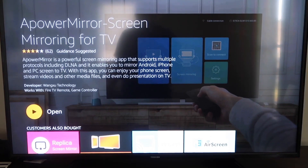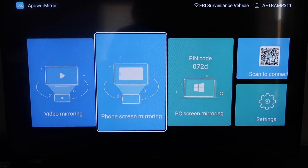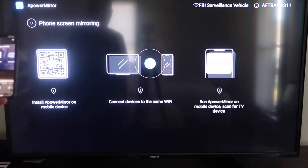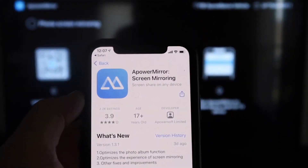Once it's installed, click Open. You'll need to allow A Power Mirror to access your photos, media, and files — go ahead and click Allow. On the main screen, you'll see options for video mirroring, phone mirroring, PC mirroring, scan to connect, and settings. Go to the second tab that says Phone Screen Mirroring and click on that. It'll show a QR code. Open the camera app on your iPhone, scan the QR code, and at the top a prompt will appear — tap on it to download the A Power Mirror app on your iPhone.